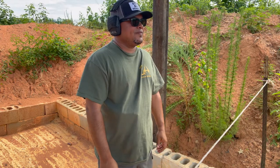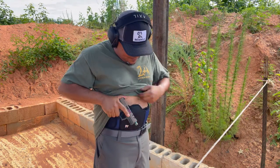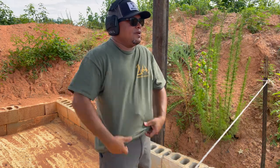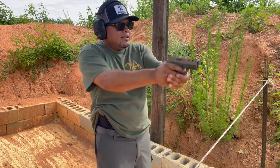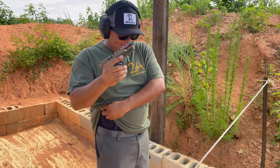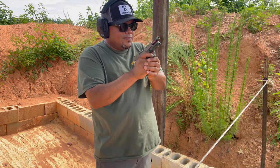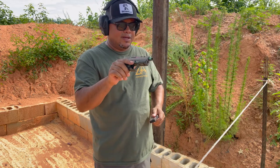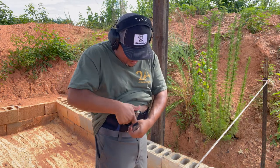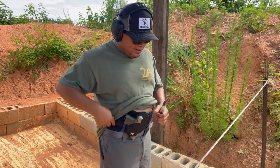Drawing from the belly band works fine. Holstering back is going to be a little more difficult and takes some time, but you are able to grab the firearm when you need it, and you have your spare mag available as well.